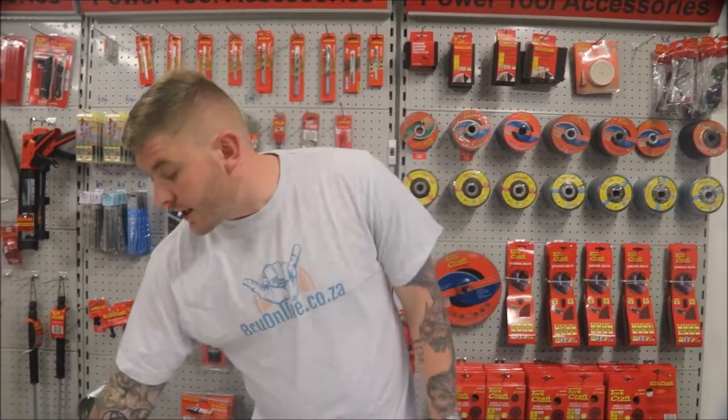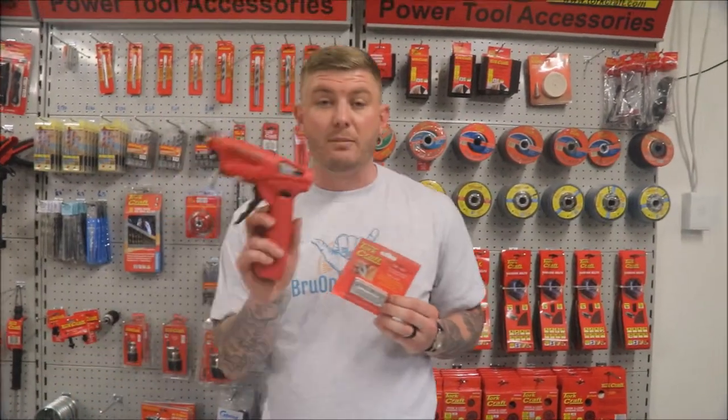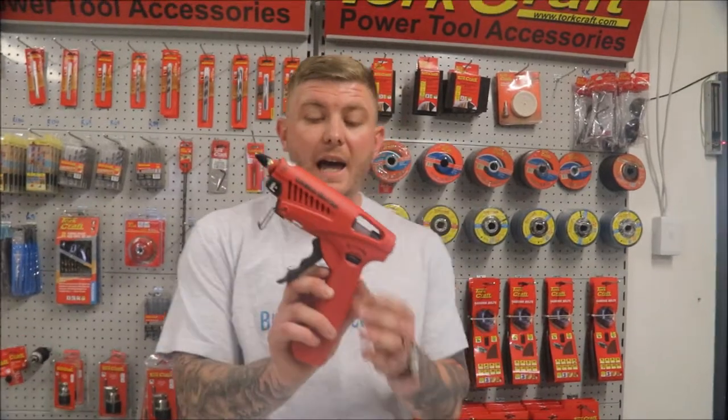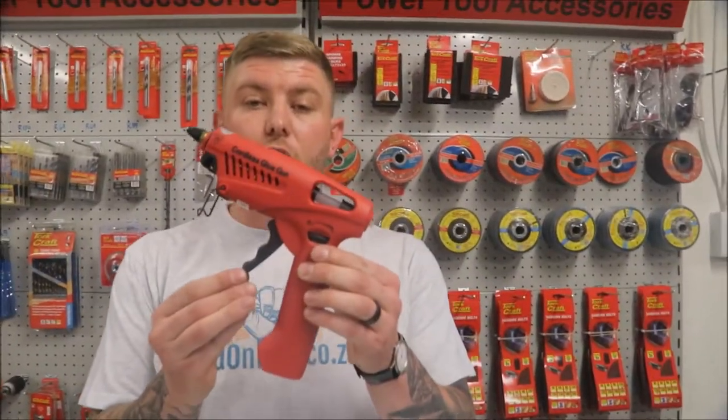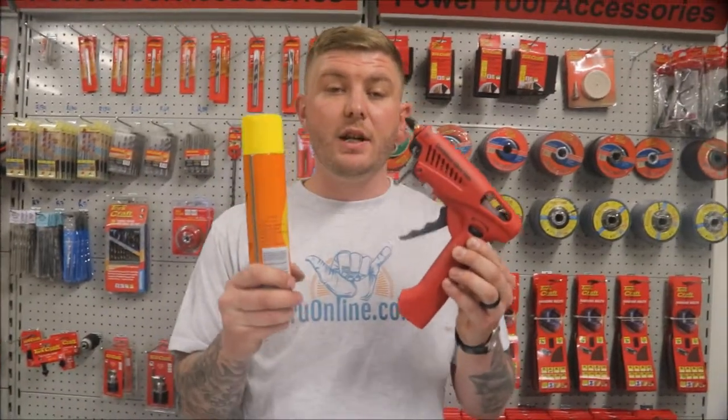How are you going to plug the glue gun in? But then it hits you — when you were on brewonline.co.za to pick up your Safety Joint, you also grabbed this bad boy. This is our gas-operated cordless glue gun. It uses standard lighter gas, which makes it extremely convenient because you can take it anywhere with you.